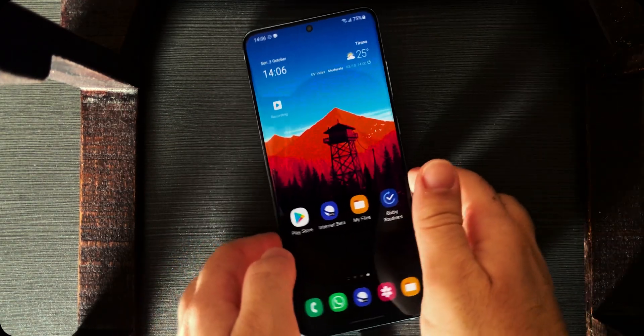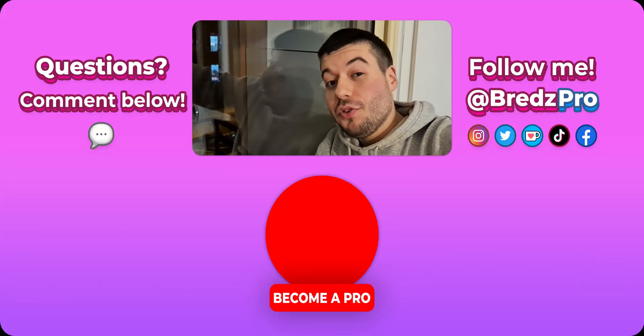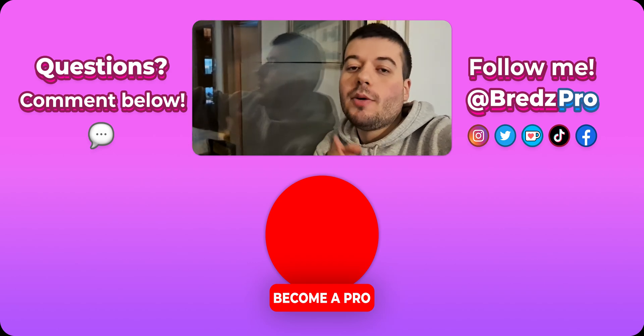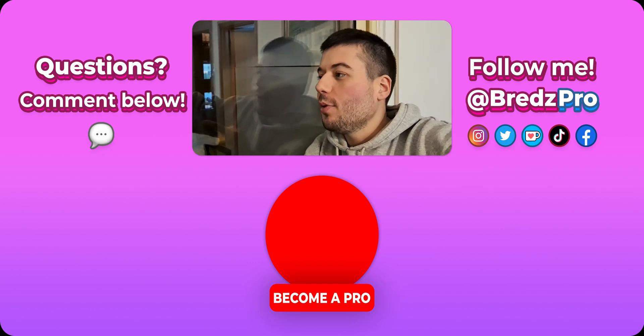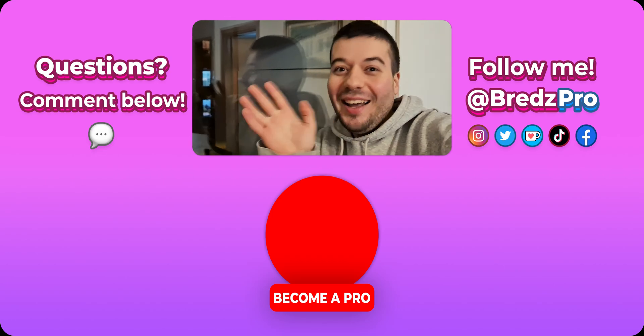Well, that's all here. I hope you enjoyed this video. If you did, please leave a like, comment below, and subscribe to become a pro. If you have any questions, comment below. Bye!